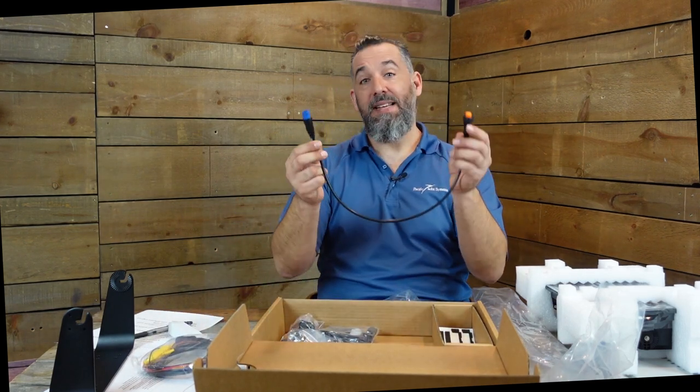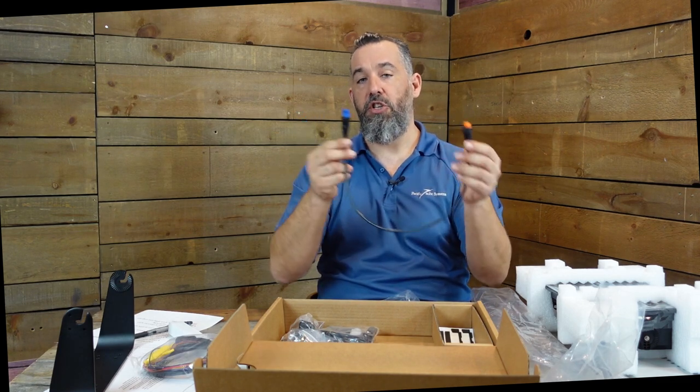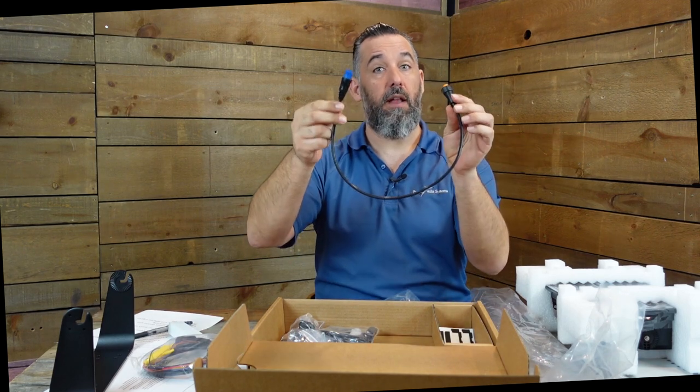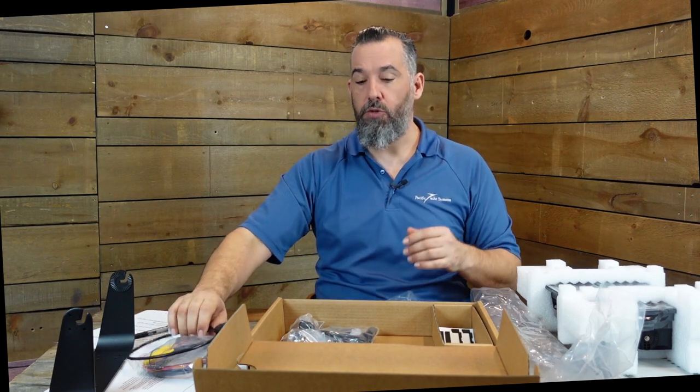They also give you a pigtail adapter - this is used to connect different transducer connector types to fit into the back of the unit. It's a pigtail for interconnecting different transducers to the display.